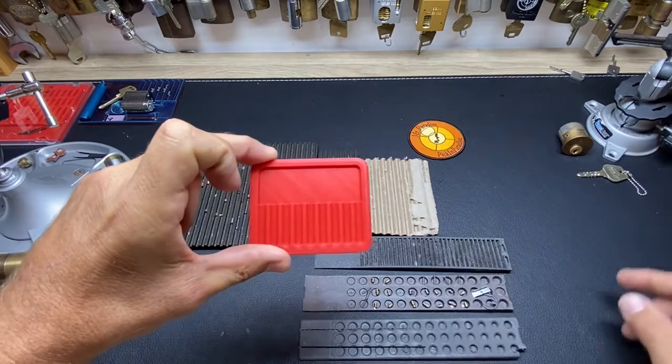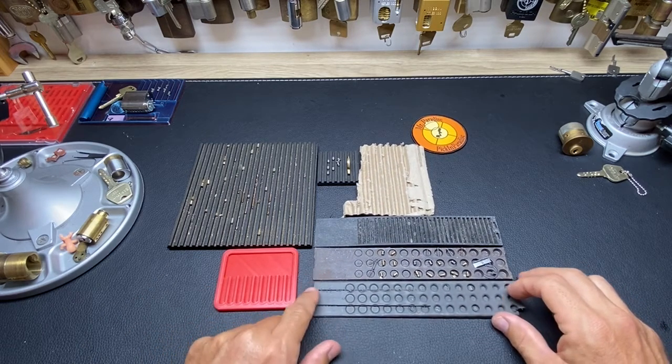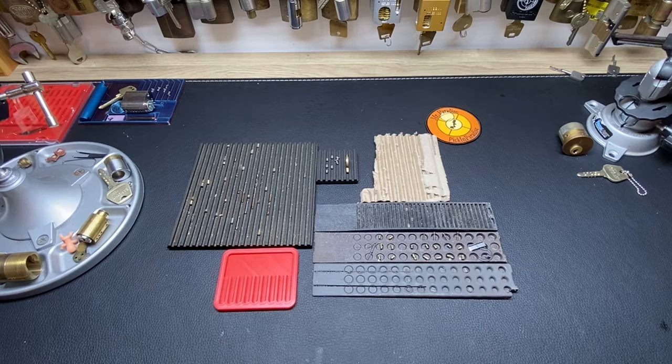Everybody likes free stuff. This reminded me of a funny story — I went the longest time when I first started picking without having or buying a pinning tray.